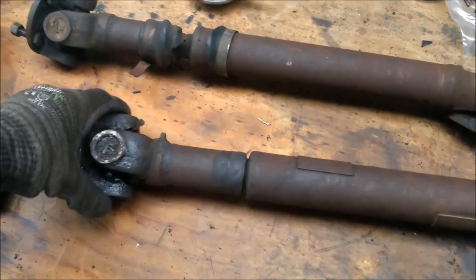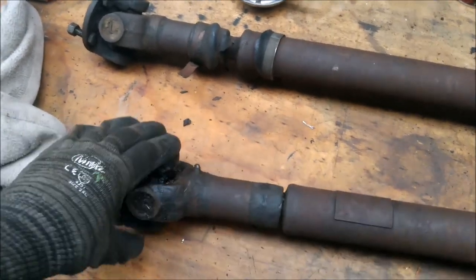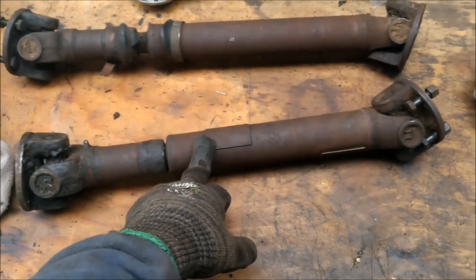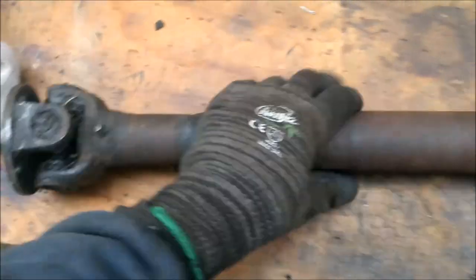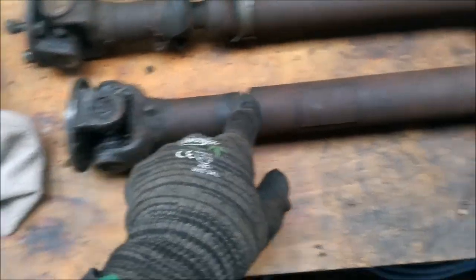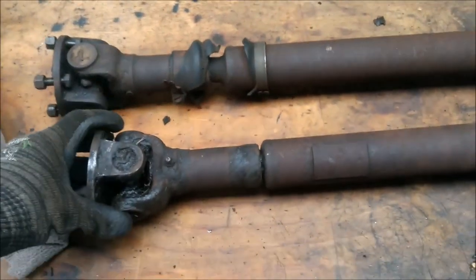Now UJs, they're not that expensive. I've just had a bit of a feel for them and they actually feel okay — for the rear prop anyway, they feel okay. So what I'll do is pull it apart first. If you look at both of these, you'll notice that the yoke is in alignment with each other, which apparently is the correct way of having them.